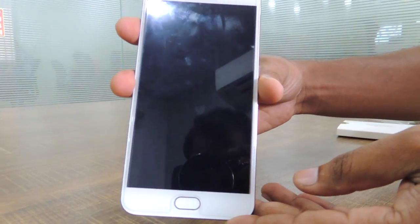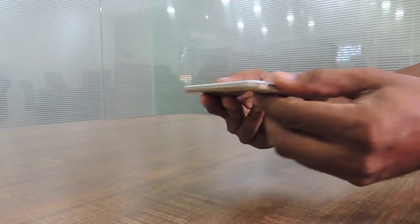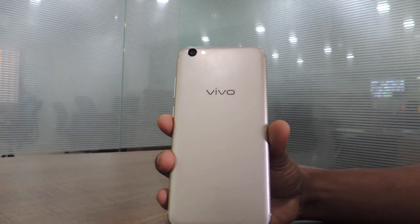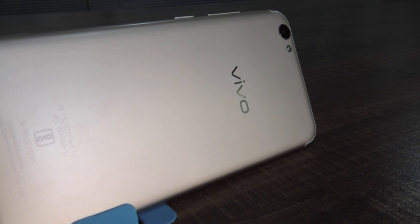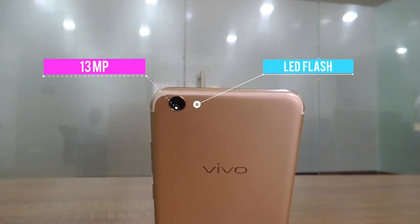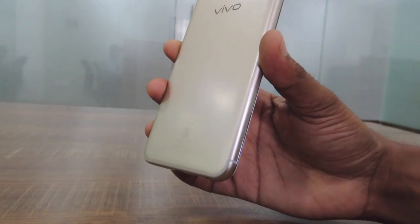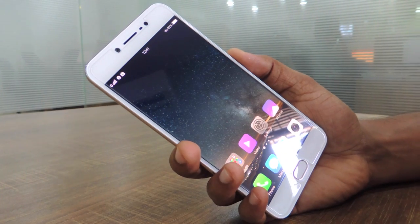The design of the Vivo V5S is reminiscent of some other phones. It certainly looks premium and the unibody design carries the effect forward even while handling the phone. The device is available in crown gold and matte black colors. The finish is flawless and the back side is metal, which further reinforces the premium feel. The Vivo branding sits in the middle of the back with regulatory information at the bottom. At the top there is a circular camera cutout for the 13-megapixel camera flanked by the LED flash, both sitting flush inside the body. All edges of the Vivo V5S are curved, offering a better grip on the phone which is slightly slippery on account of the metal build.